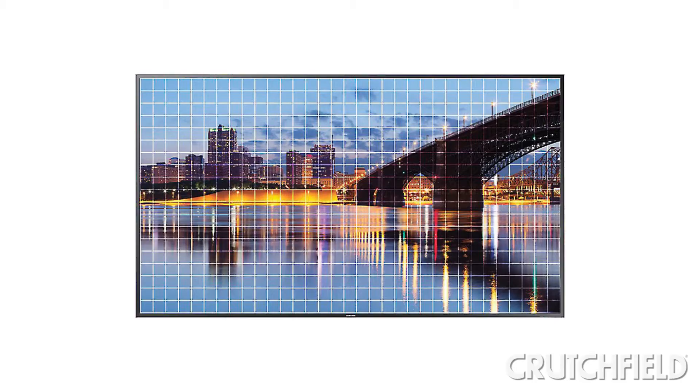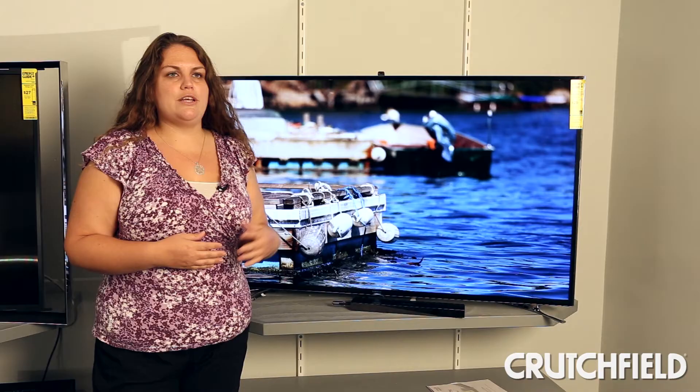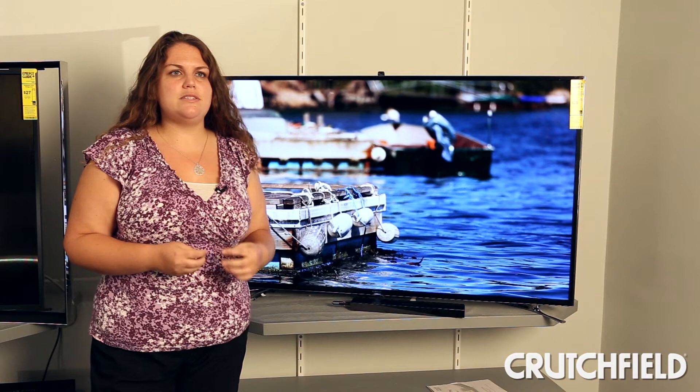The TV also features Samsung's latest in backlighting technology, so you'll see great contrast in movies, sports, and TV shows. You'll see better black levels than in previous models, so you'll be able to really pick out some of the details in the shadows.